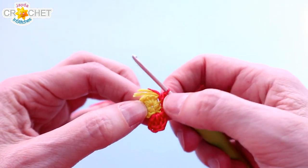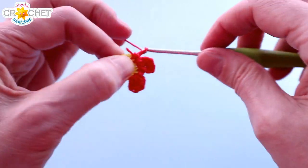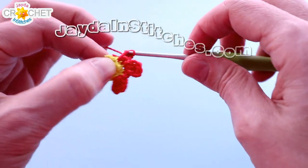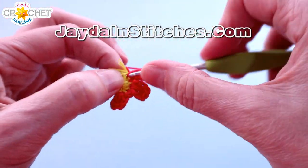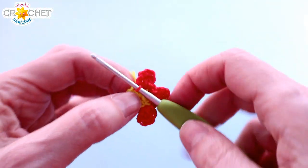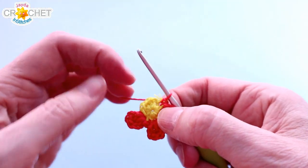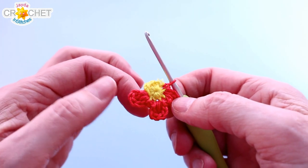And then start another petal. Slip stitch into the next stitch, chain two, two double crochet, chain two, and slip stitch. Single crochet into the next stitch. You can finish off the rest of the row — you're going to work another petal, a single crochet, another petal, and a single crochet, and I'll hook up with you at the end.